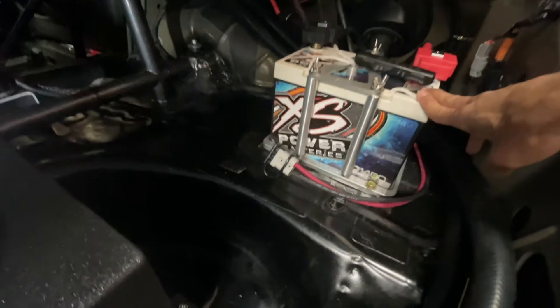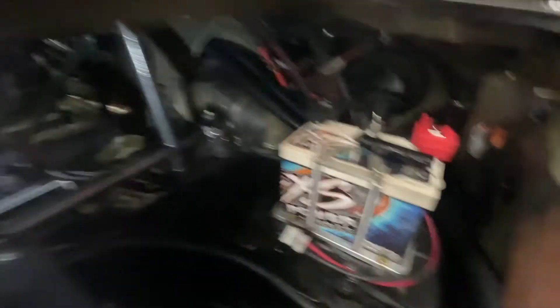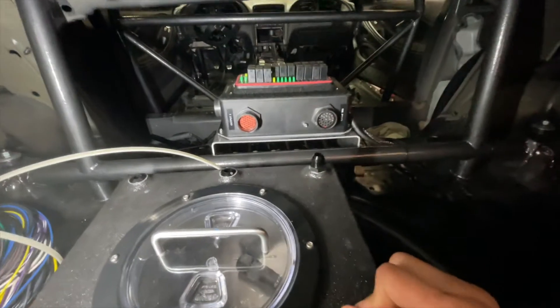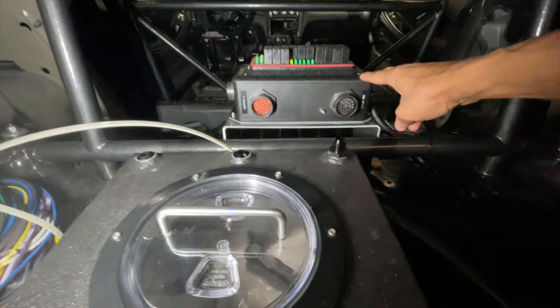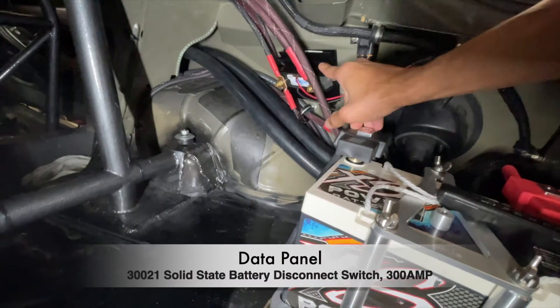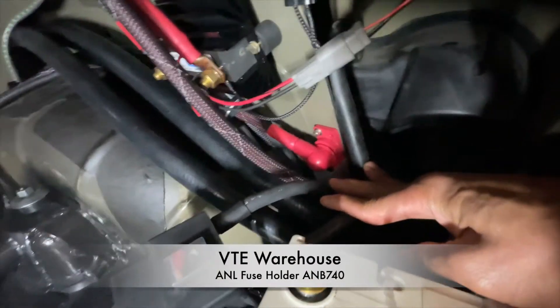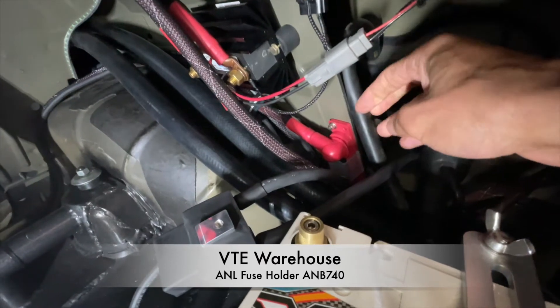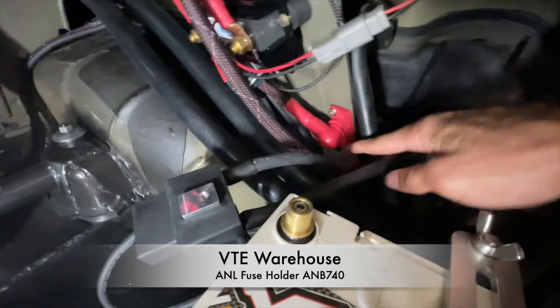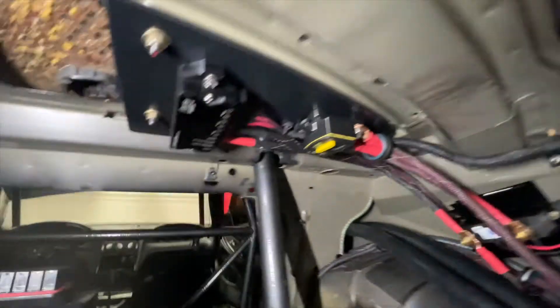In the trunk I have my Xs Power D1400 AGM 14-volt battery, my Race Wire Solutions relay, ground relay, and fuse panel with its power and ground wires. Over here I have a DataPanel 300-amp solid-state battery cutoff switch, a fuse under there, and we'll go over all the wiring diagrams and routing.